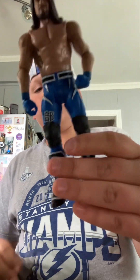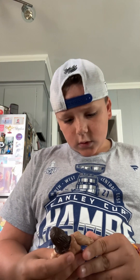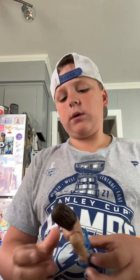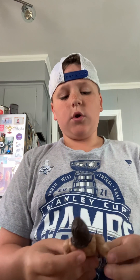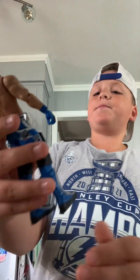Our next figure is the basic AJ Styles blue one. This is a really good basic actually. The only thing I would say about this figure is the arms — usually the arms suck with these types of figures, but this one really isn't that bad. Head scan is always normal with that hair.